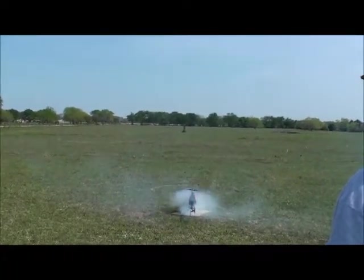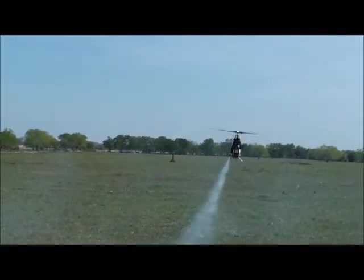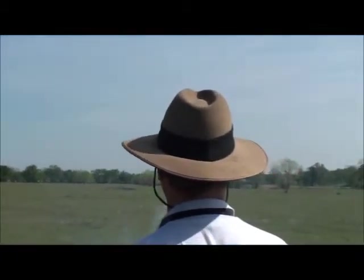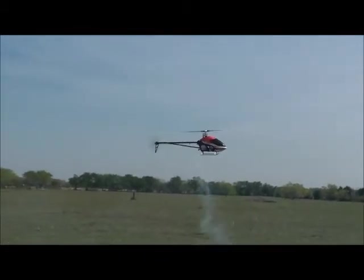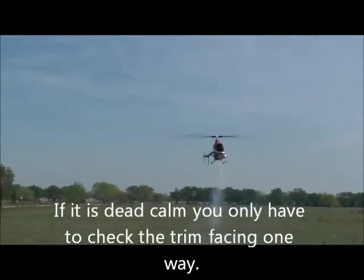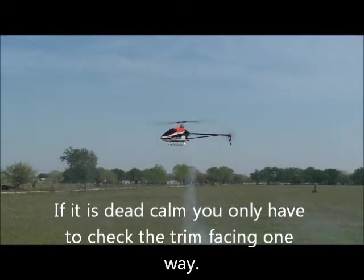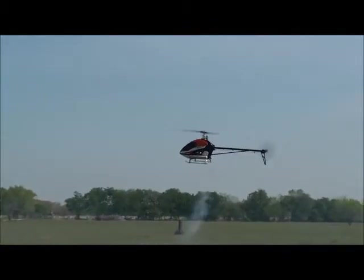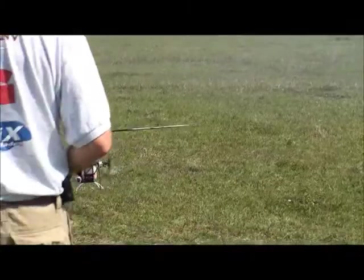To trim the helicopter flat for pirouette compensation, I lift off with the fly control off and let go of the control. It's drifting to the right, so I turn it 90 degrees, let go again — still going off to the right. Another 90 degrees, still going to the right. Another 90 degrees, still to the right. Since this is all relative to the model, we know the model itself is out of trim, whether it's windy or not. So I need to land and adjust the mechanics.